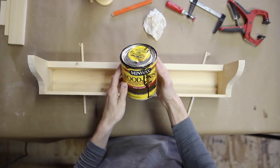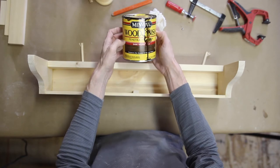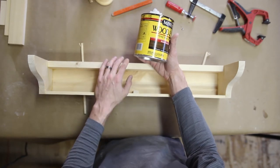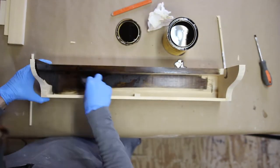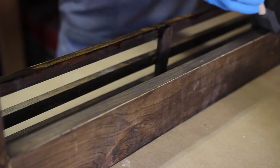Now we are moving on to the stain portion of this. We are using a Minwax wood finish in dark walnut. I'm just going to do one coat because it doesn't need anything crazy, and then we're going to come back and use a polyurethane topcoat just to give it a little bit of protection.